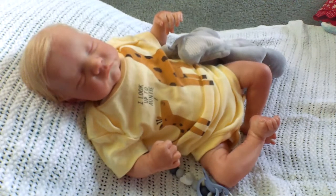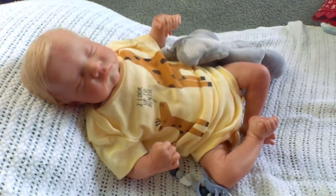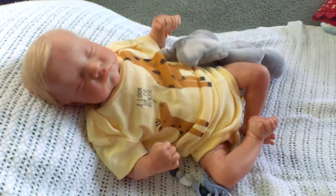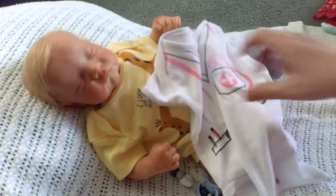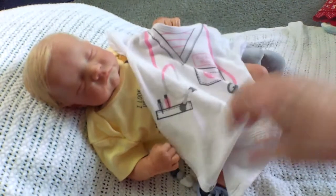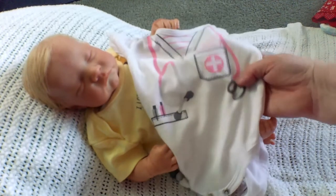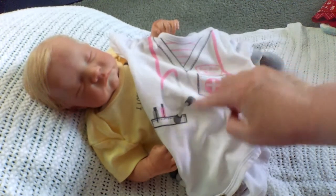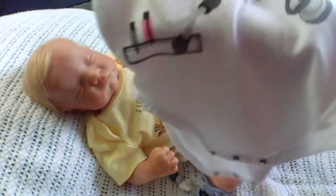This is really cute — it's just a onesie, zero to three months by Mon Cherie baby. The baby looks like a little nurse — she has her stethoscope and her little patch that says what she can do, just adorable. It looks like something to look in the ears with. Isn't that cute?